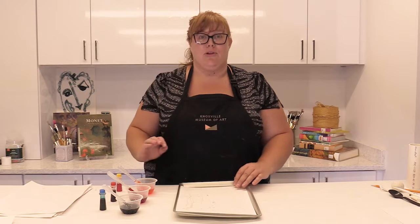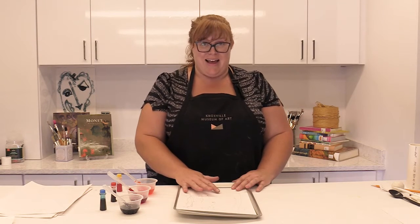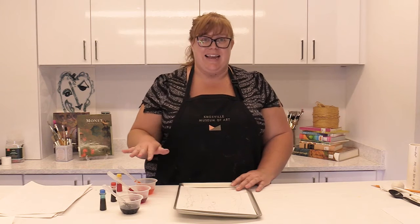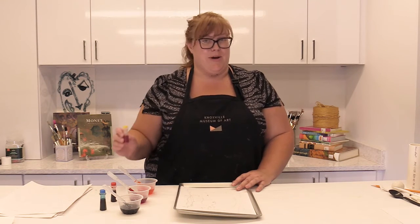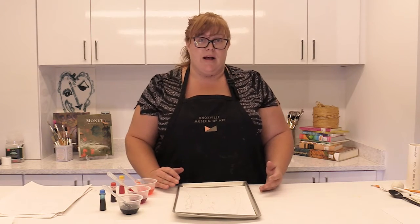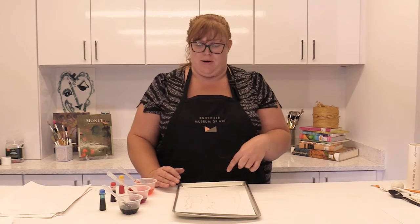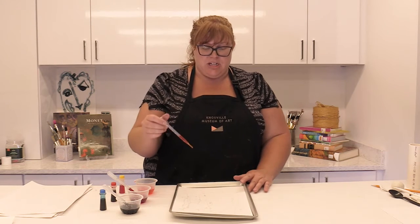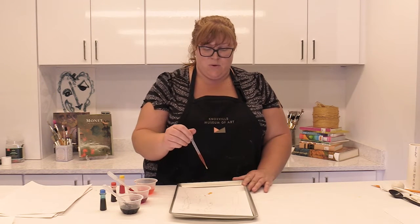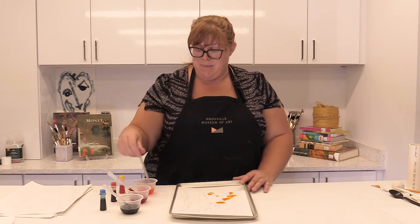For this project, you are going to need the glue relief that you made before. Your glue should now be dry and what we will be doing is we will be adding colors. Now, I used food coloring — yellow, red, and blue are primary colors — but you can also use liquid watercolor or get regular paint and mix it with some water to make this work. I then have a pipette, one for each color, and I am just going to drip my color onto my page.